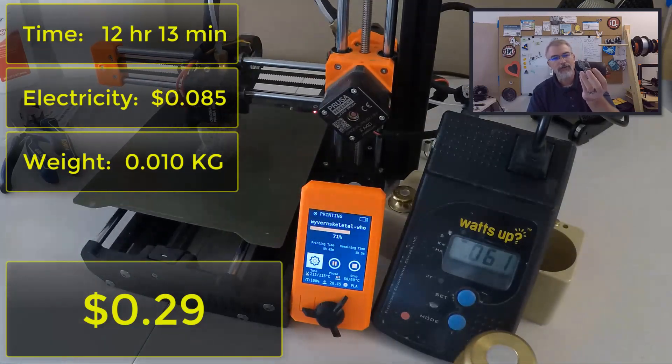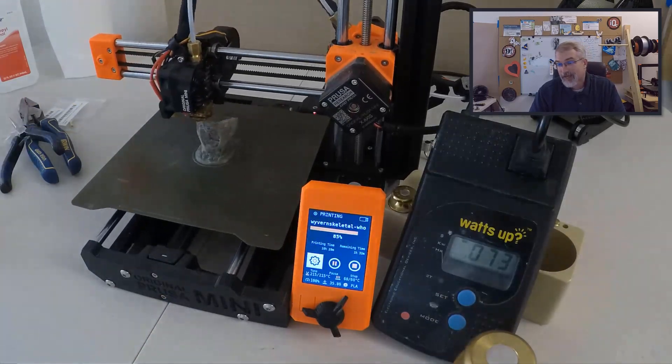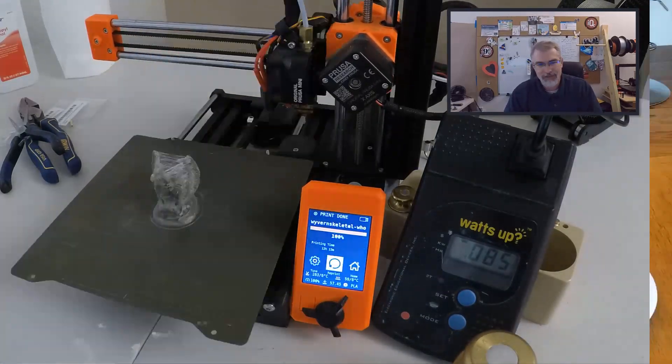Let's just call it a quarter or 30 cents — very cheap to print these out. I printed a bunch of these out and a bunch of other examples. Let's go look at the examples now and see what you think.